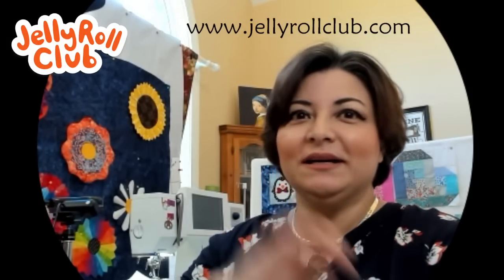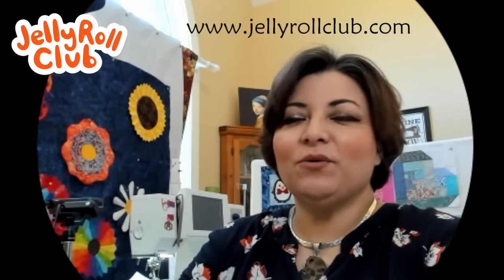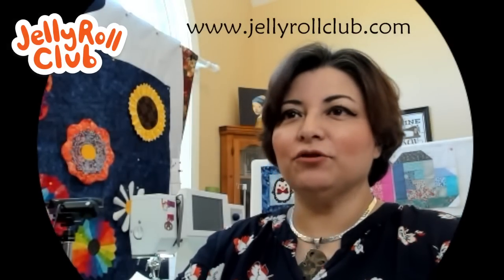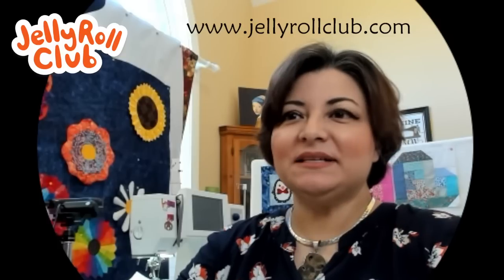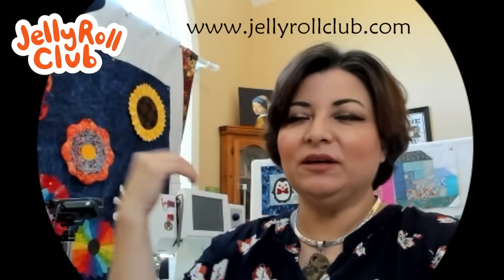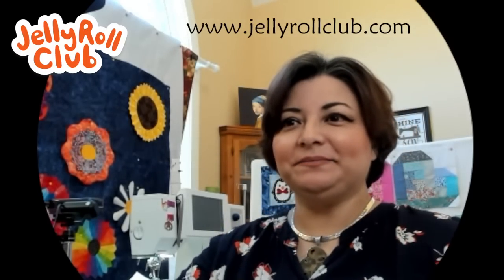We are going to have a sew date later on tonight. If you are part of the private Jelly Roll Club meeting room — it's a Facebook space — at six o'clock this evening I'm going to click on the link and make the room live, and I'll be in there working on my UFOs. If you want to join us for that later tonight, you can.